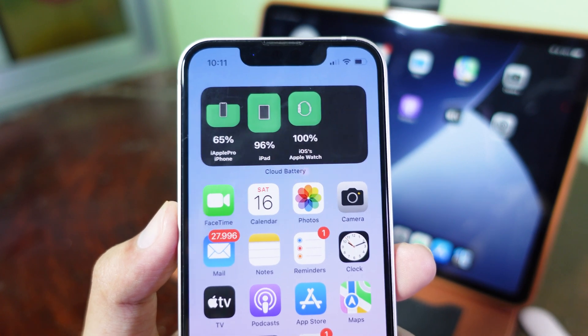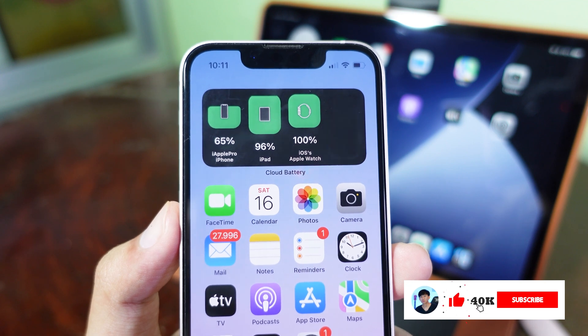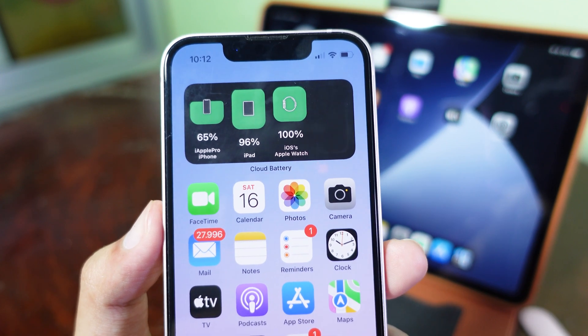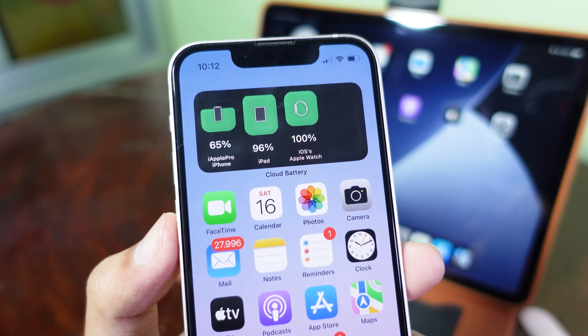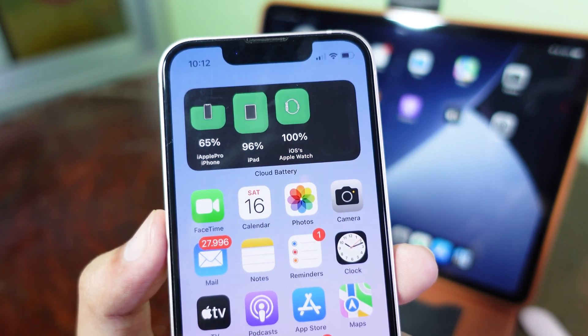Hey guys, today I would like to show you how to check the battery from all of your iOS devices. You can check all of the batteries in only one iPhone. You don't need to go into all of those devices one by one if you own multiple iOS devices.